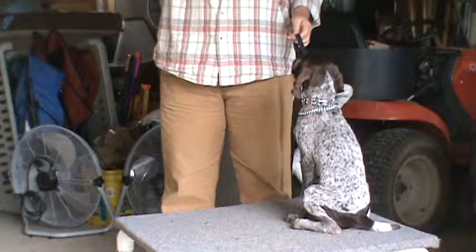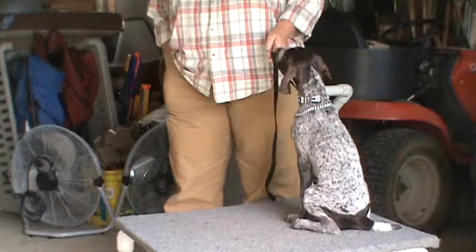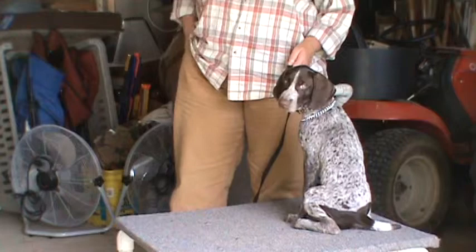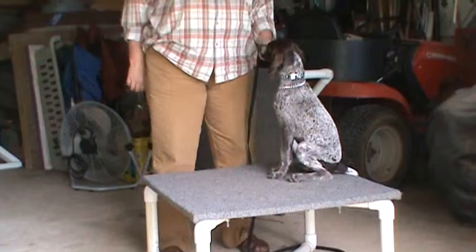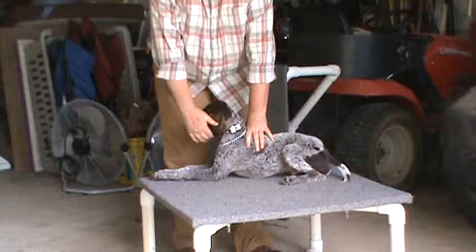Now we're going to move to our next skill, and it's still a work in progress — he has absolutely no interest in lying down. None whatsoever. He will not do it willingly or unwillingly. So the reward — watch, he's going to drop on his nose. We've done the luring method, taking the lure down to the ground, but see how he backs away? I transfer it to the left hand, very close to the clasp, grab the front legs — down. Release the reward once he's on the ground.